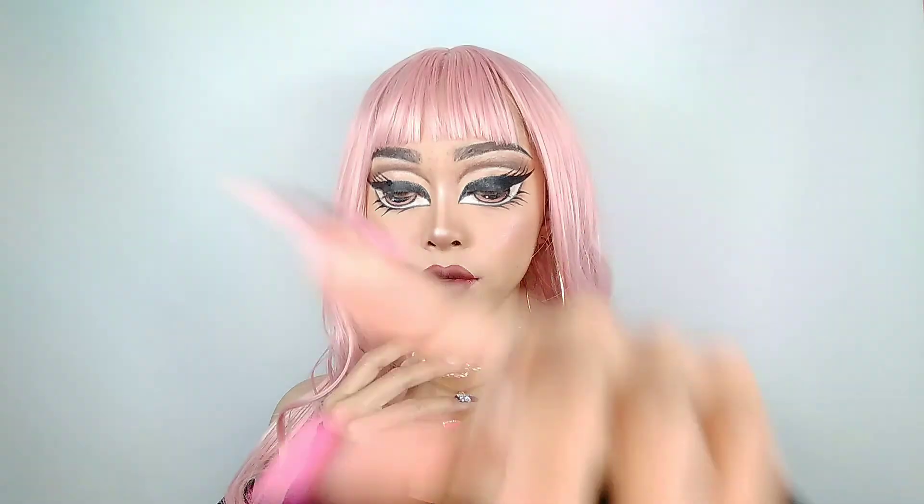It's time for me to dress up, and here is the complete look of the Bratz doll makeup. I hope you like it, bye bye!